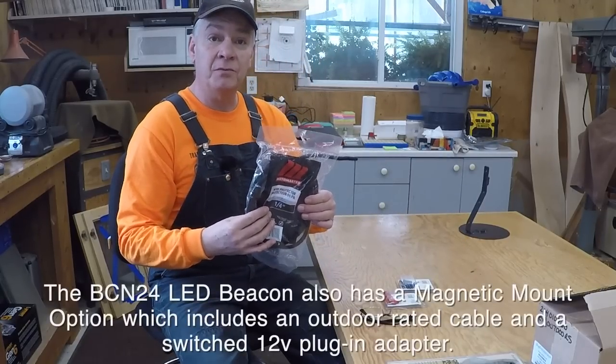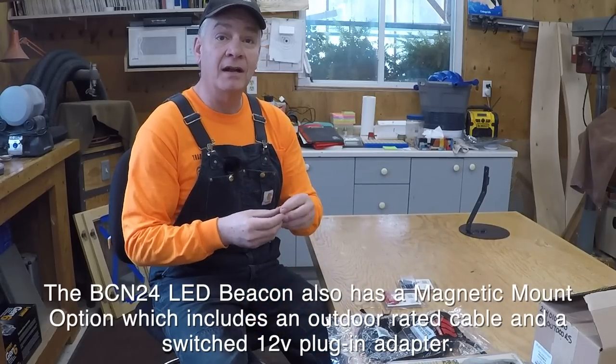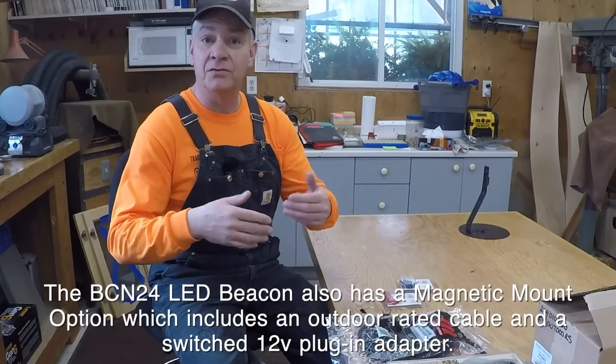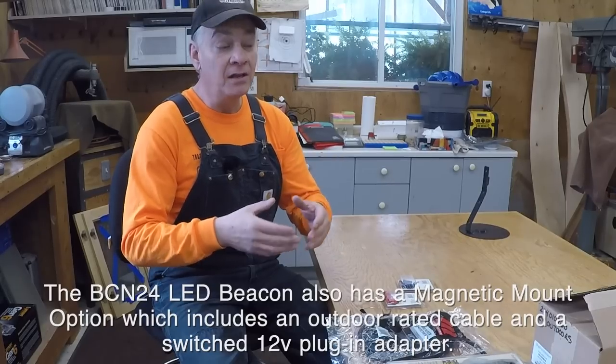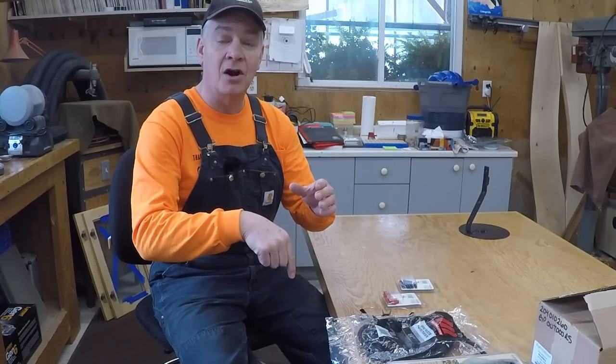I've got some quarter-inch loom because the wire on this permanent-mount beacon is not an outside-rated wire, which makes sense — when they're putting it on top of cruisers or different vehicles, usually they're mounting it on a roof and drilling into the inside of the car. Let's get her done.